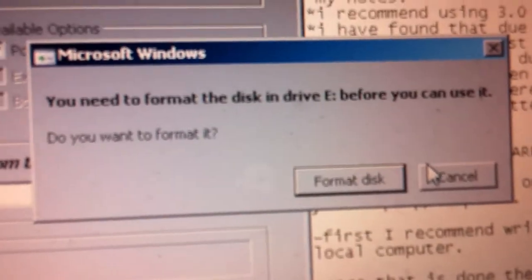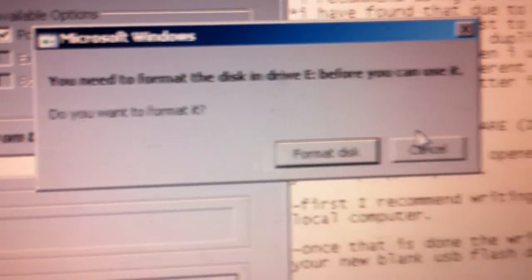The first thing you need to do — when you plug in the USB, it'll pop up right away asking if you want to format that disk. Definitely cancel that, because if you format it, you will wipe what you already have on that disk, which is the Kodi programming. So just cancel out of that for sure.